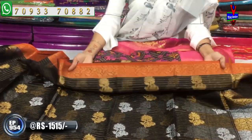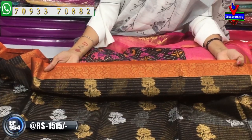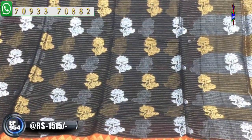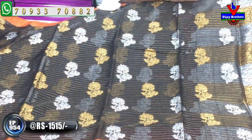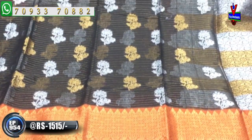This is a brick red color. This cost is only 1,515 rupees. This is available. This is the Christmas and January 1st latest collection. I have three showrooms available with this latest collection. This is a gold color.